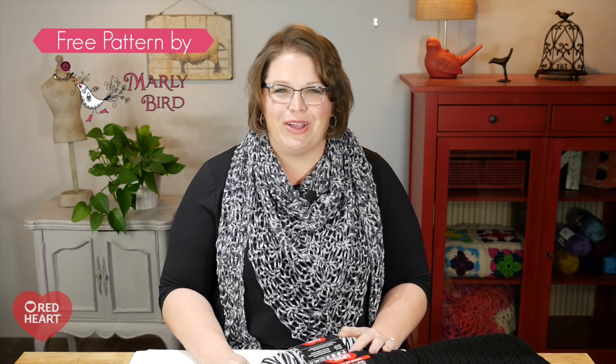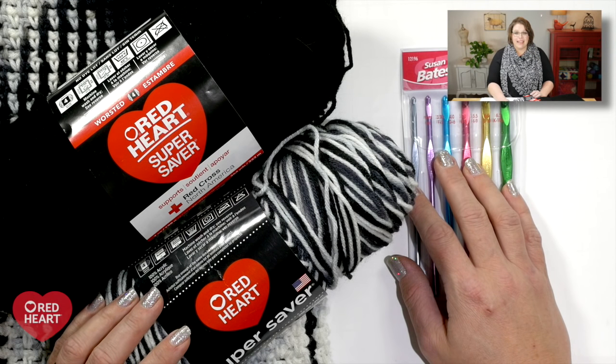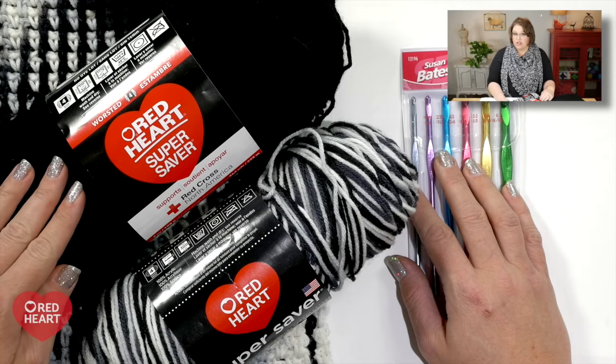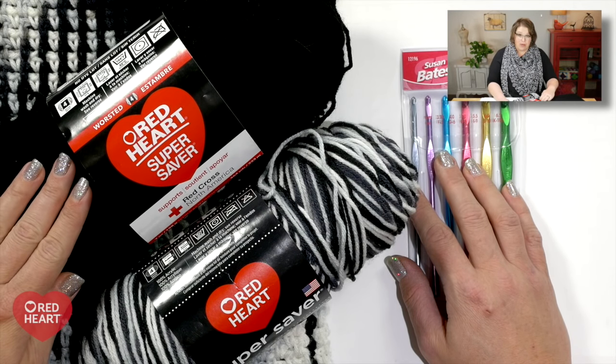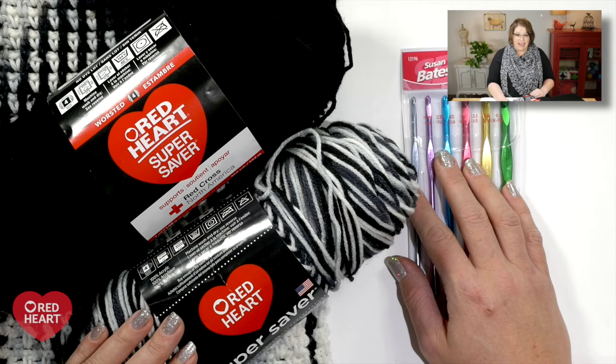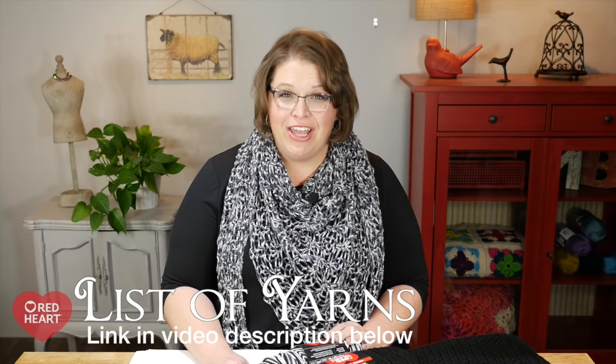The first thing you need to do is go and download that pattern. It's free over on redheart.com — you'll find a link right down in the video notes below. Depending on the size you choose, you will need either three or four skeins of Red Heart Super Saver in your body color and two or three skeins of a variegated that works for planned pooling. Red Heart has put together a comprehensive list of variegated yarns that work with this technique, linked in the video notes below.